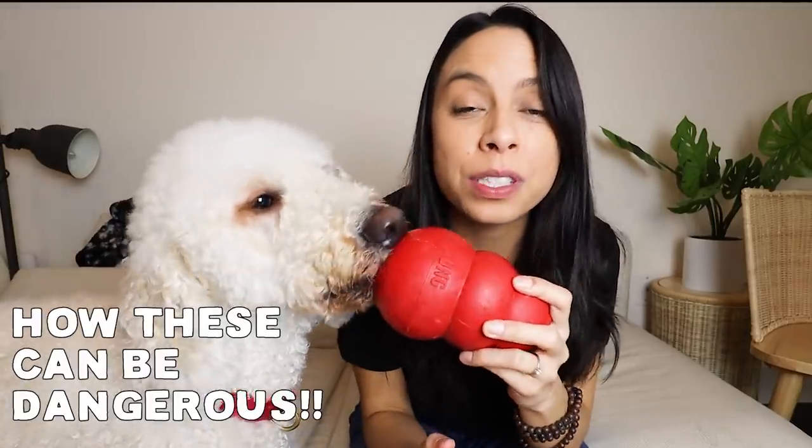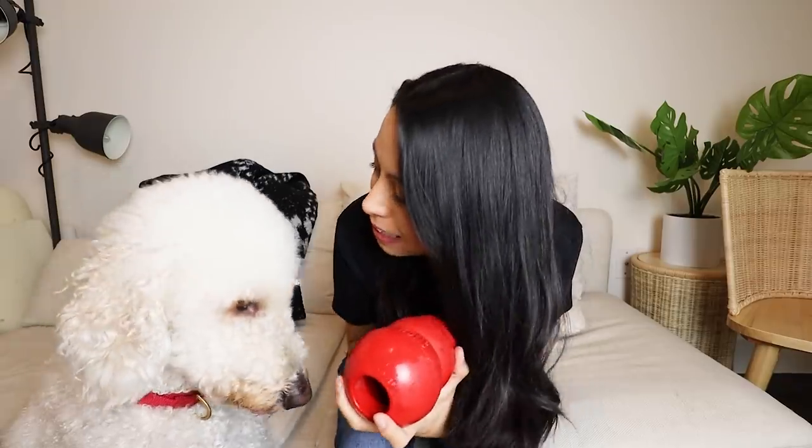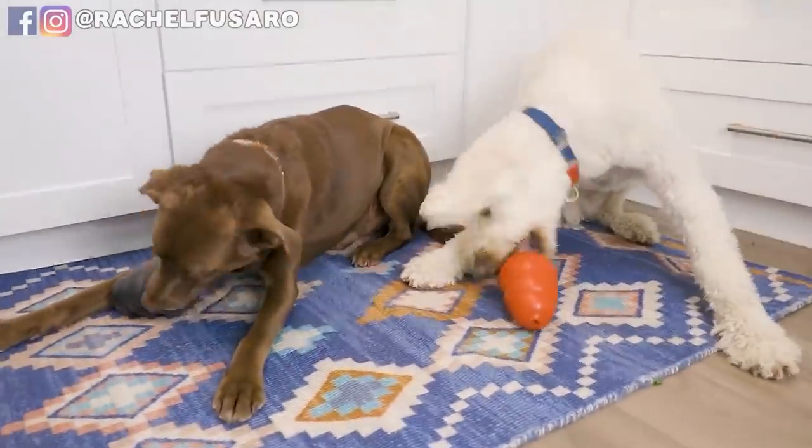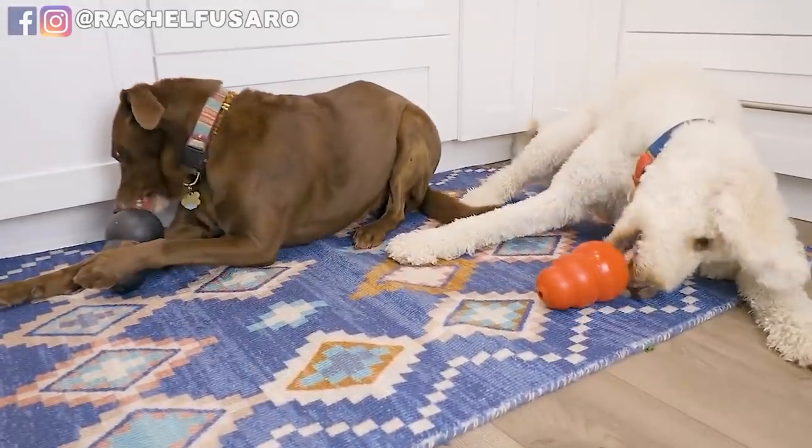In this video, we are going to talk about five ways that a Kong or Kong type toy can be dangerous to your dog. I am obsessed with a good Kong — I think this is an excellent way to mentally stimulate your puppy or your dog, but like anything in life, if not used correctly, it can be very, very dangerous. And this is not something that I see a lot of people talking about.